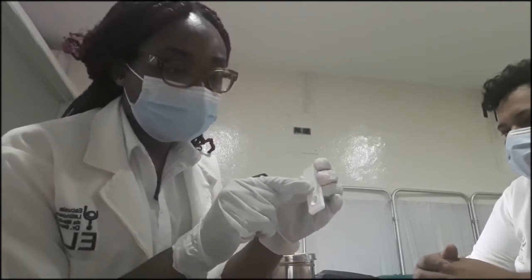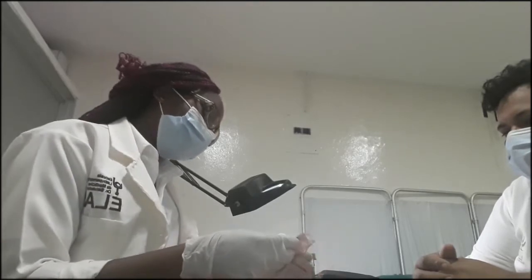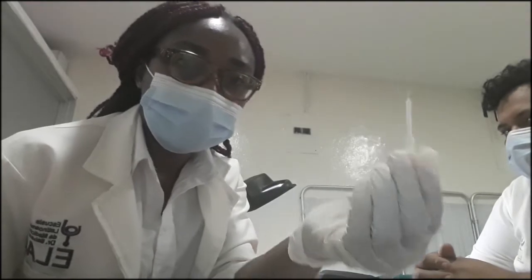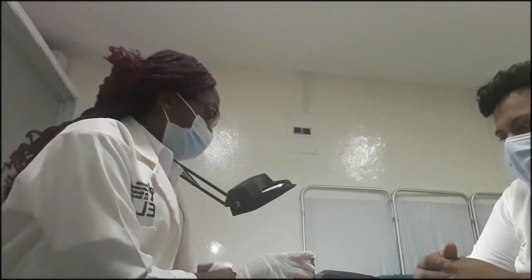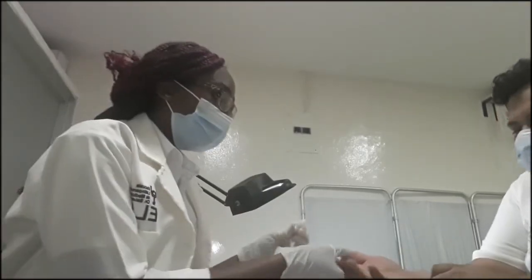This is where the blood sample goes and this is where the result is going to come from. There's also this, which is called the pipette. This is for taking out the blood sample. So first, we are going to clean the patient's finger.